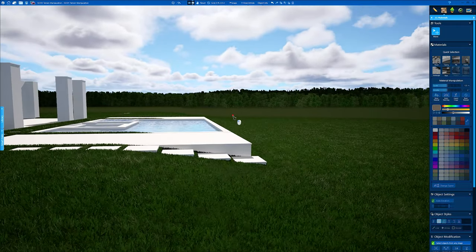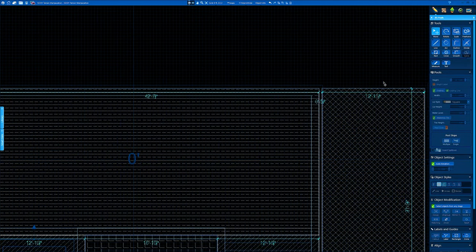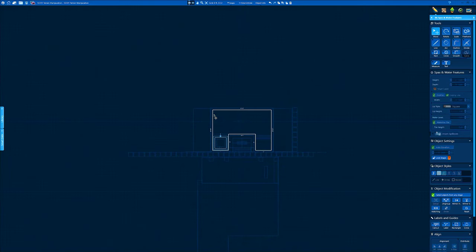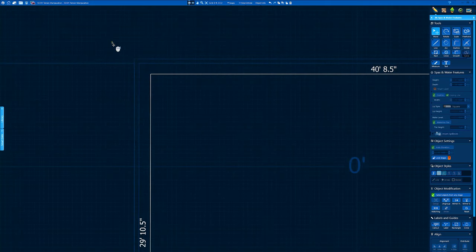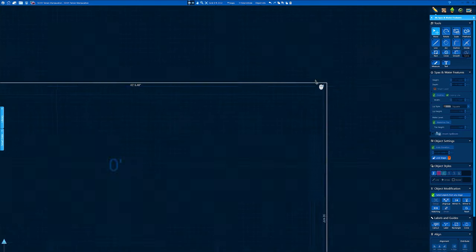Let's get a vanishing edge in on this pool here. I can show you how to do the terrain manipulation on the turf bands up top. We're going to get down in here on our pool and work on this corner. Let's go into spas and water feature stage and work off of this corner to this corner over here for our vanishing edge basin. This outer line is a guideline I use to snap my 5-inch turf strip, so I'm just going to delete that out of the way.